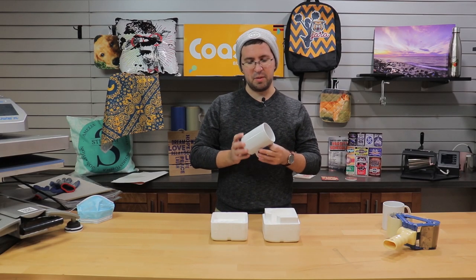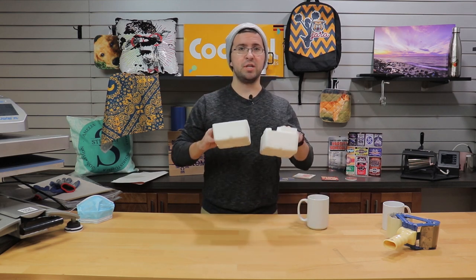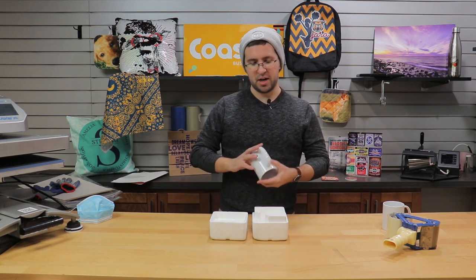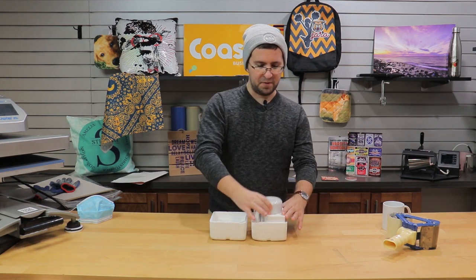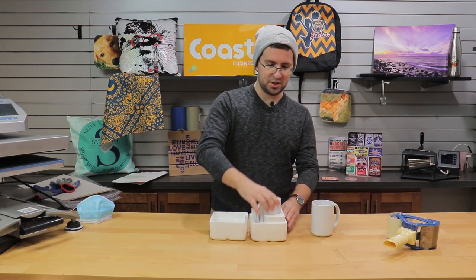So today, like I said, I'm going to do my best to destroy this mug, and I have our new dense foam mug box here. The great thing about this mug box is it not only fits 15-ounce mugs, but it also fits 11-ounce mugs.